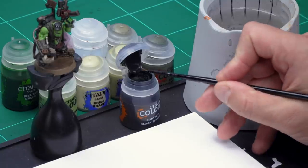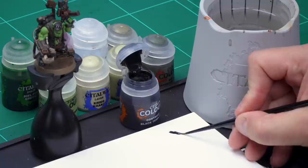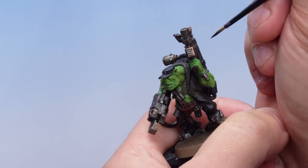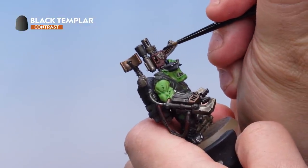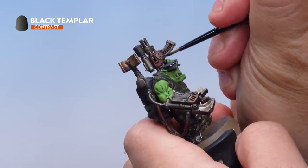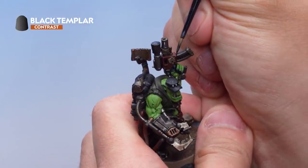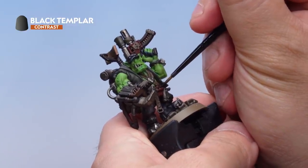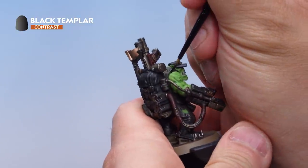Take some Black Templar contrast paint from the pot with a very small brush — here I'm using my small layer brush — and apply it to the palette. What I'm looking for is a super fine point on the brush, so just rifle that brush back to get a nice fine point, then onto the Orc. I'm painting this into all the deepest recesses all over the miniature. On the shooter for example, I'll paint that into the recess just there — you can see it immediately helps define the two areas, the red and the metal. Going around the whole model on the deepest recesses, down here on the glyph plate and where the glyph plate meets the skin, just a nice fine shade to help define those areas.